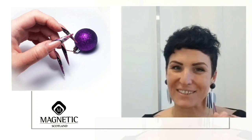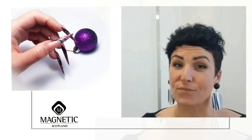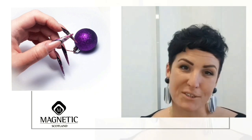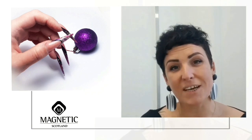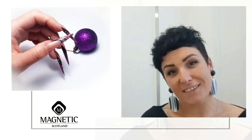Hi guys, it's Magda. Welcome to Magnetic Scotland YouTube channel. Today I'm going to show you how I've created this amazing festive steel epineers. You can find all products used in the description of this video. Let us guys know what you think about this in the comment section — we'll really appreciate all of your feedback. Also, if you like this video, just give us a big thumbs up.